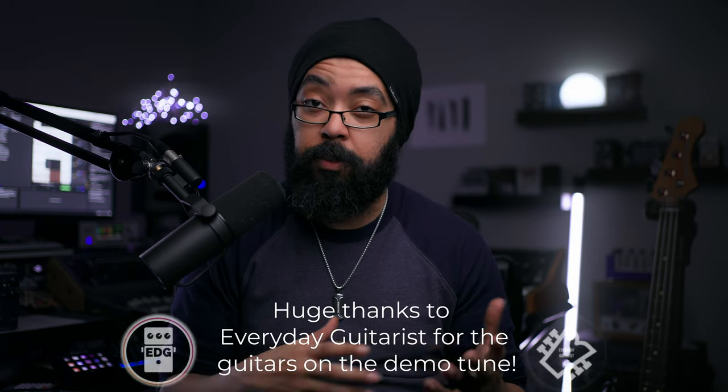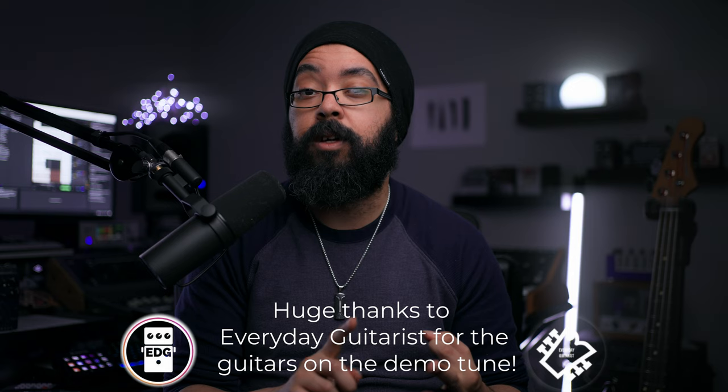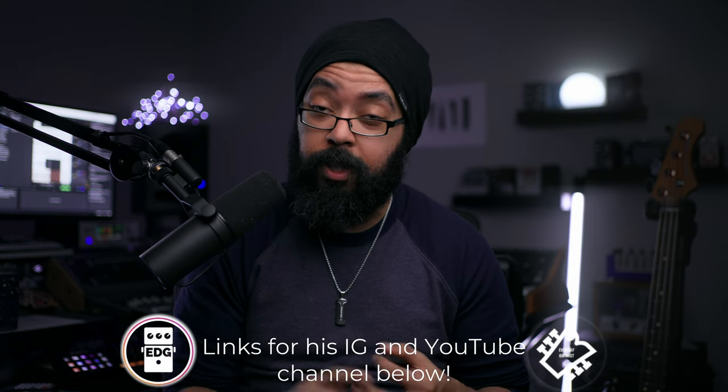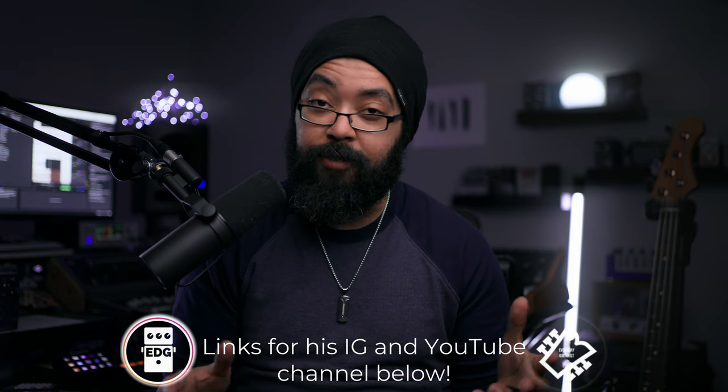That's it for this video. If you dug it, please leave a thumbs up and consider subscribing — I would be incredibly grateful and it really helps the channel out. There's a lot of cool stuff coming down the pipe over the next few weeks, so hopefully you'll come back and check that out. In the description below there'll be links for all the pedals and equipment I used, and also links for my social media including my Instagram, Twitch, and Discord. It'd be really cool if you came and hung out over there. That's it for me — I hope you're staying happy and staying healthy, and I hope I see you around soon. Take it easy.